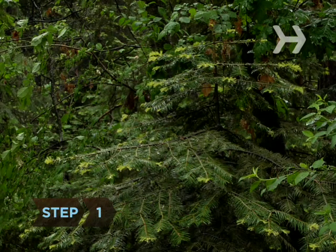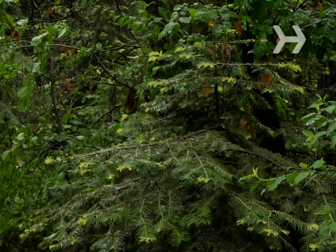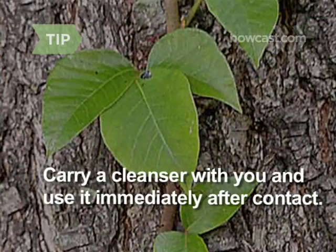Step 1. Before you go meandering among the woodland creatures, memorize this saying: Leaves of three, don't touch me. This pretty much says everything you need to know about avoiding poison ivy. If you know you're going to be in an area with poison ivy, carry a poison ivy-specific cleanser, like Tecnu or Zanfel, to immediately wash off the oil should you come in contact with the plant. This can help avoid or greatly reduce an outbreak.